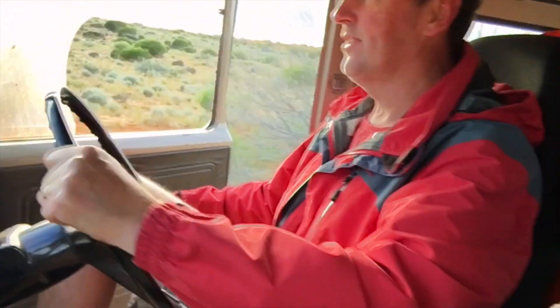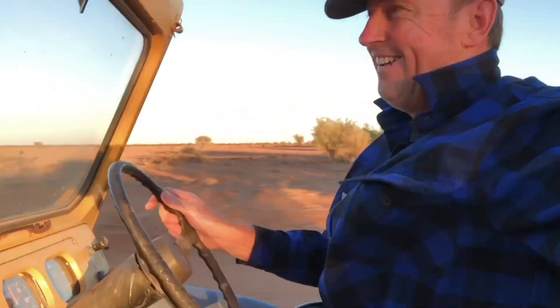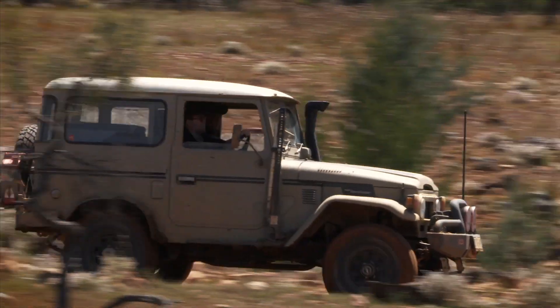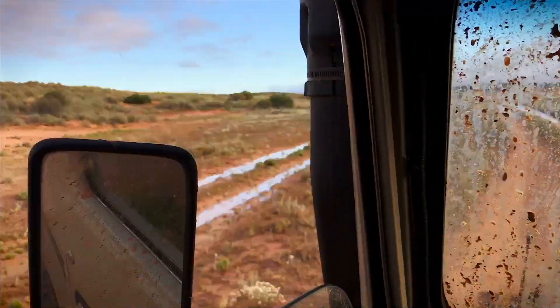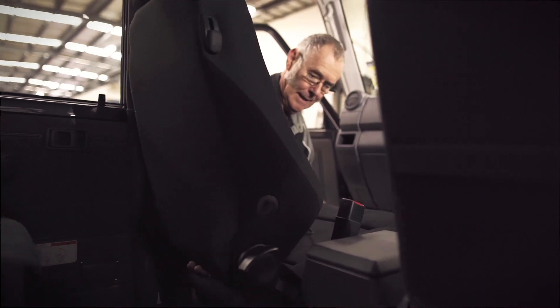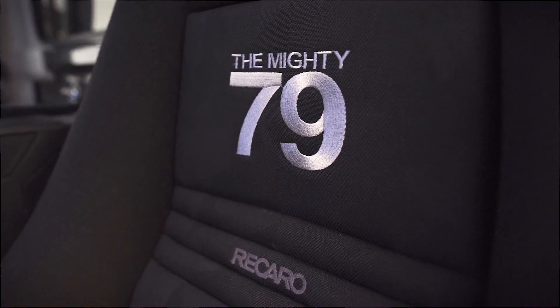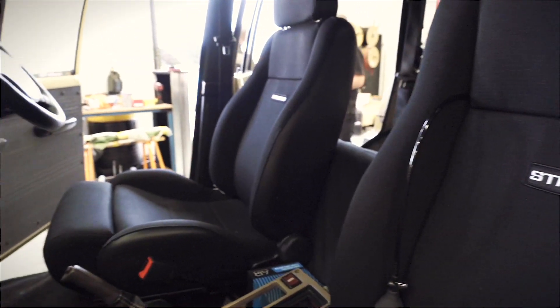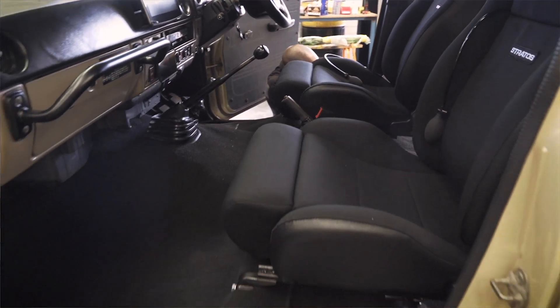I've driven a few old Forbys and they really make you smile, but the fatigue from driving an old vehicle is just incredible. One of the best things I did with our 79 series farm truck was to replace the seating with aftermarket seats. So we contacted the guys at Stratos to try and find a seat that was both ergonomic and economical.